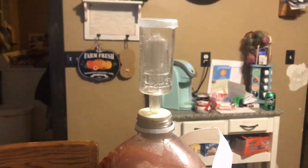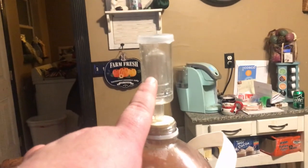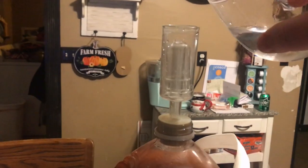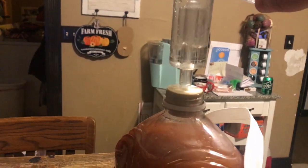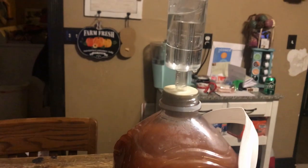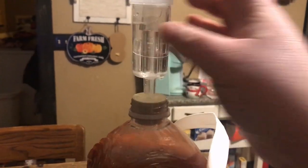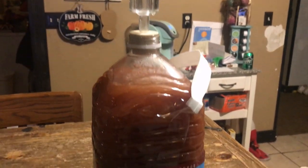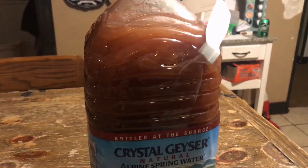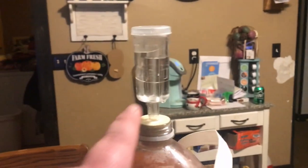Now put the airlock on there and put some water in it. Put it in a warm place, safe from sunlight, for at least two weeks, or until it stops bubbling.